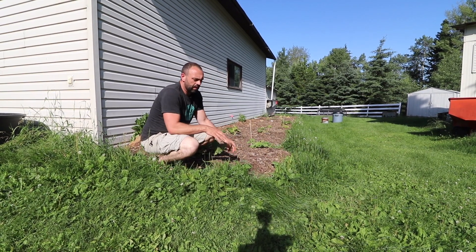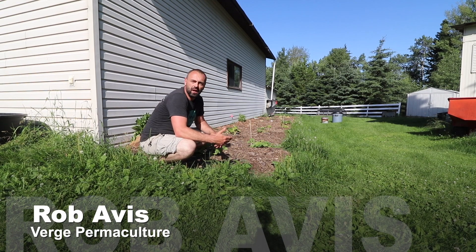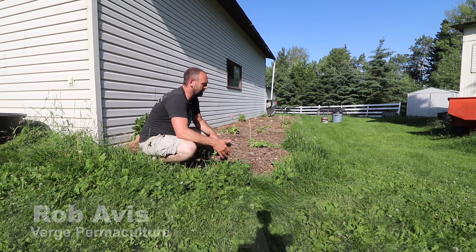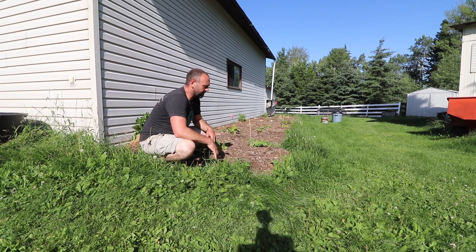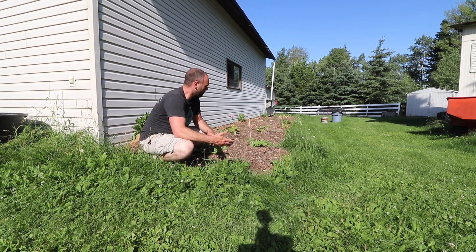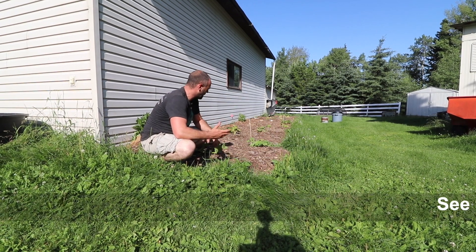After the winter, on the south side of our garage, we noticed that the snow melted first here. We identified this as having a really good microclimate, which is why we rototilled the grass up, sheet mulched it, and planted the squash into it.